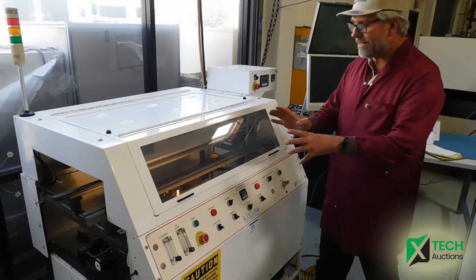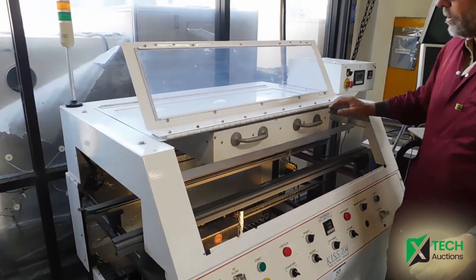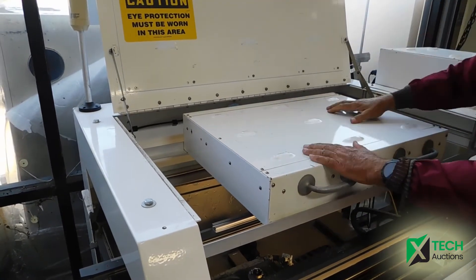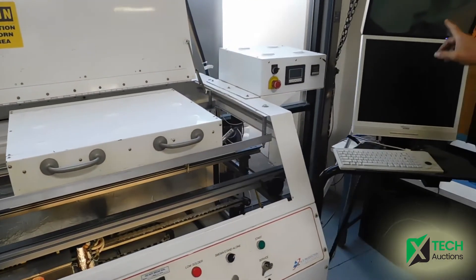It currently only has the tin lead pot in it. It does have the fluxor in it. We're going to open it up and show you that it has the option for the top preheater inside of the system here. So we've got the top preheat — it's got a sensor for the preheat right here. The camera is working currently right now.